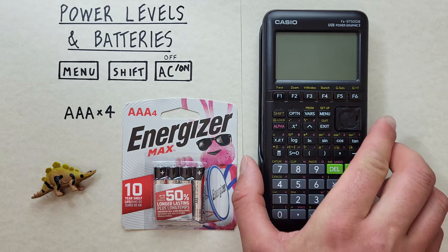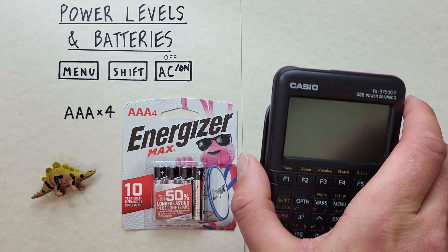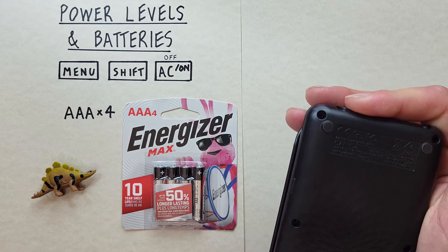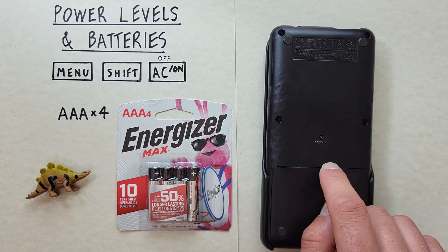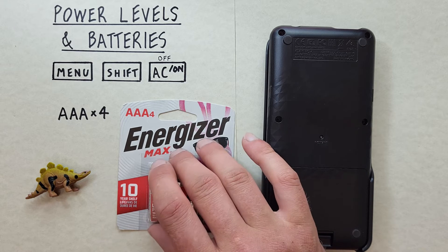Take the calculator out of its case, turn it over, and place it upside down in the case so that it protects the on/off key and we don't accidentally turn it on while changing the batteries. Now take the new batteries out of the package.